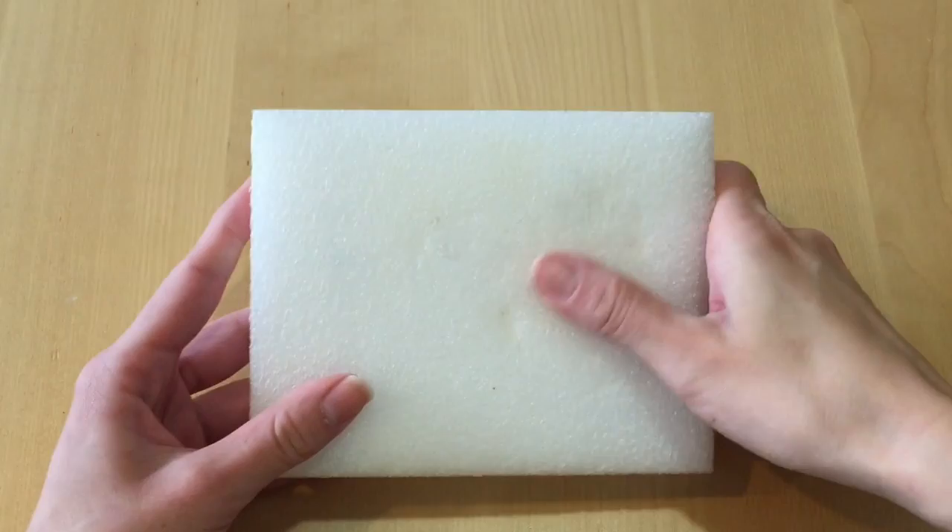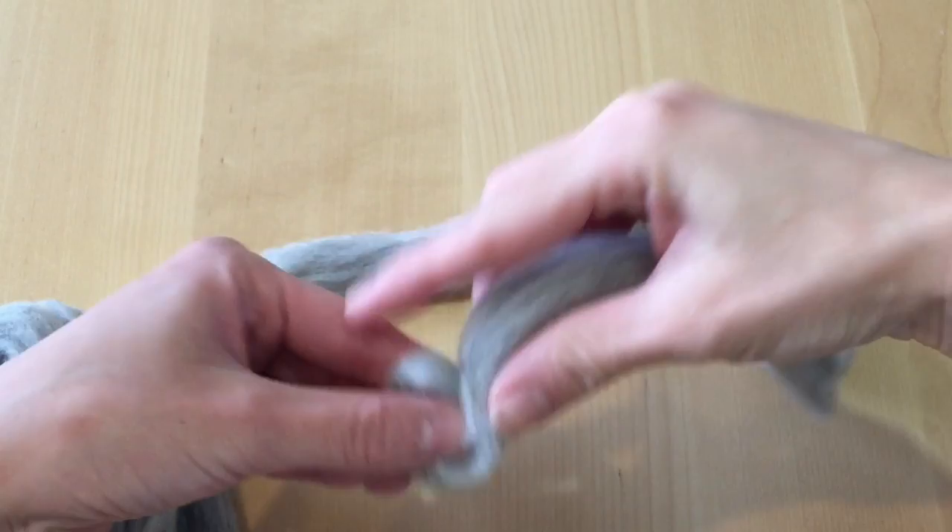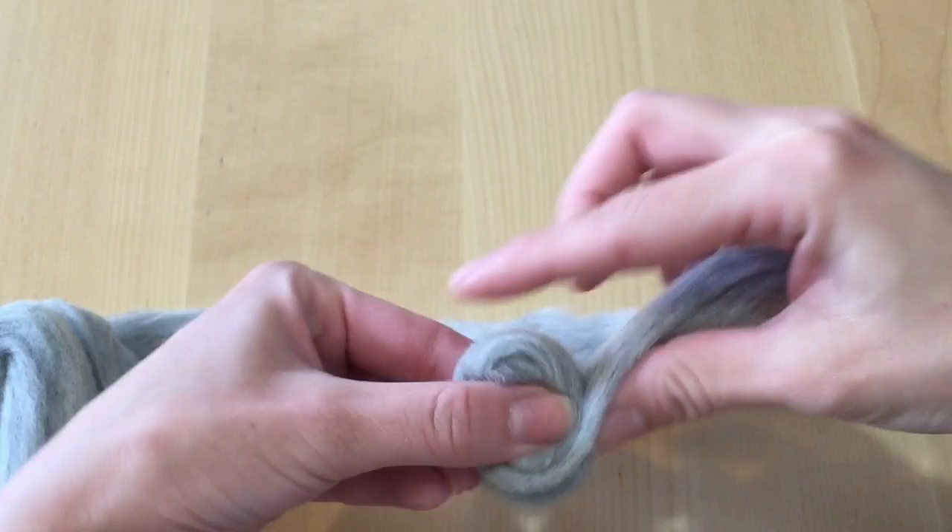For this project I'm going to be using a foam board, but if you want to use a kitchen sponge that's absolutely fine. And this is the felting needle I'm using — it is not a regular needle, it is a felting needle. For those who are beginners, be sure you buy an actual felting needle and you can get them at your local craft store or at the Handcrafter shop.